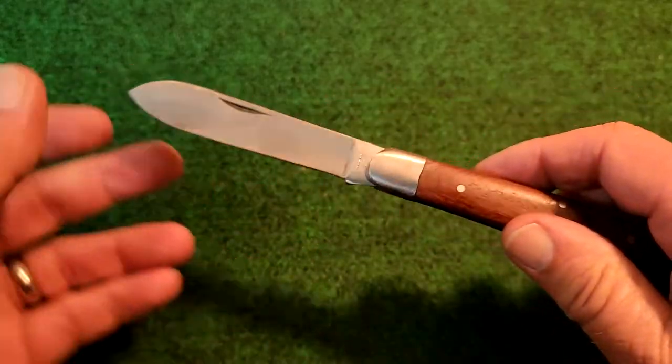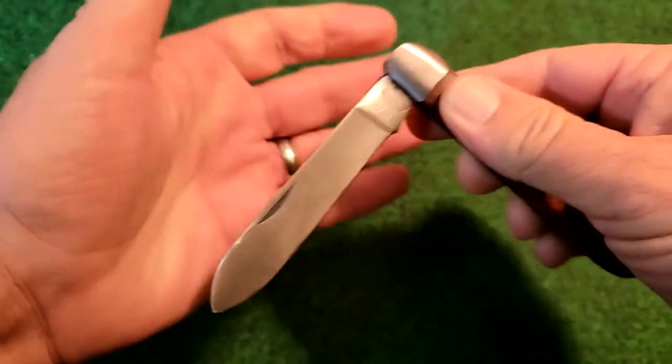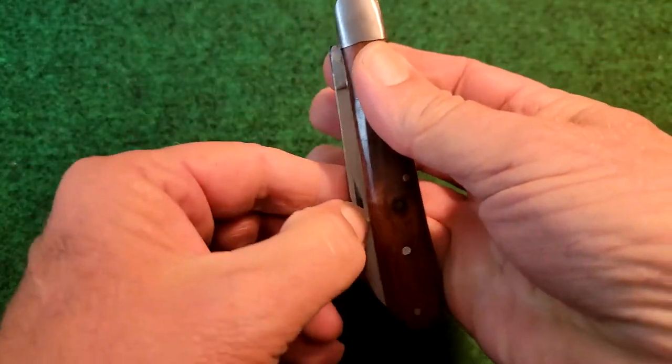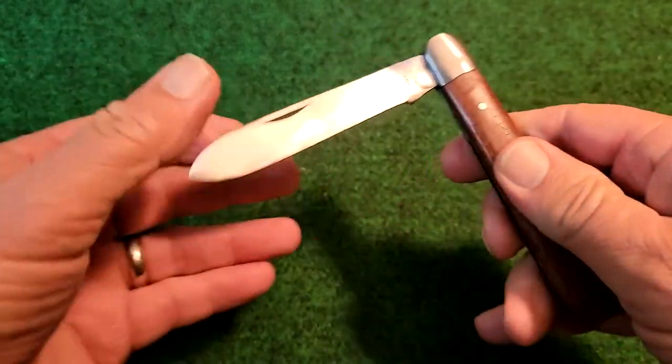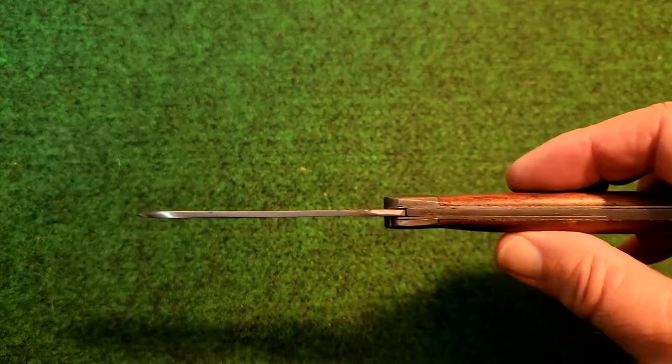I just went and put a little oil on there and did a little bit of light cleaning on it. Got some gunk out of there. It's starting to get some really good walk and talk to it. I'm sure if I work with it a little more it will get a little bit more smooth.